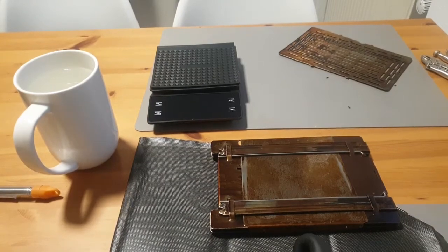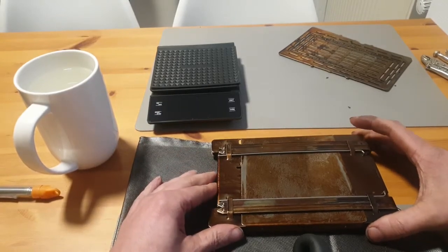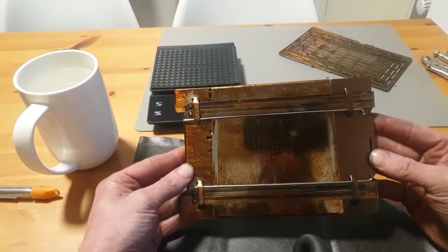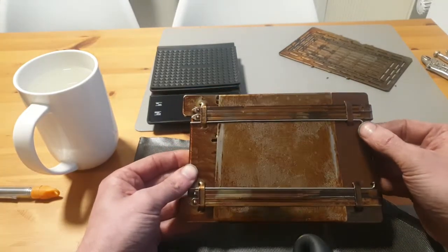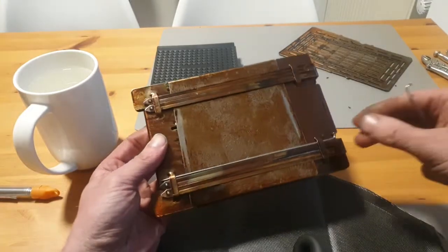Hey folks, I just wanted to make a quick video of an idea I had for the warming plate for the firebox stove. Here you can see a reflection of me and also two bicycle spokes — they fit beside the fire sticks.